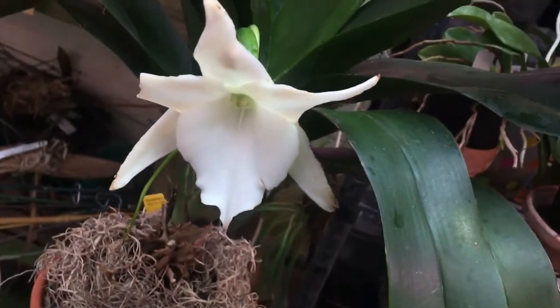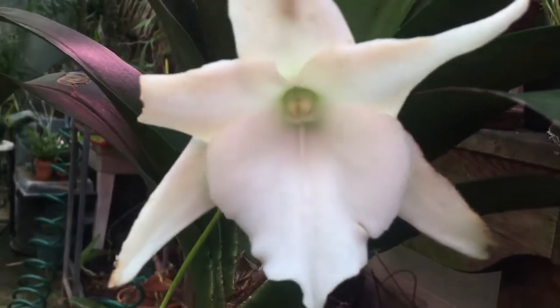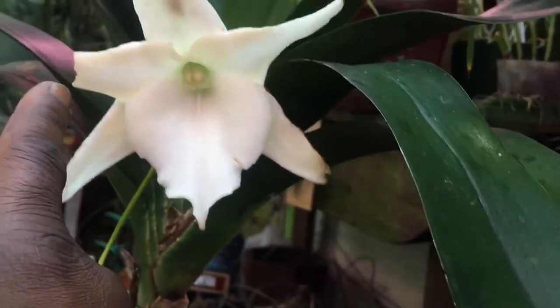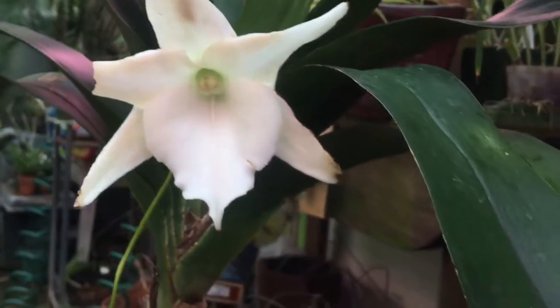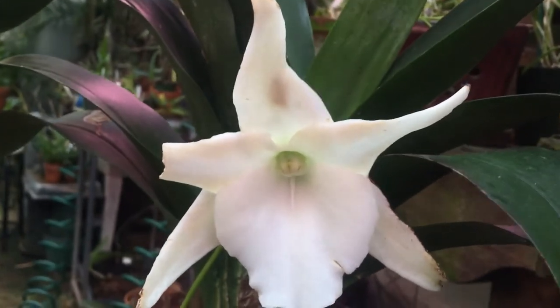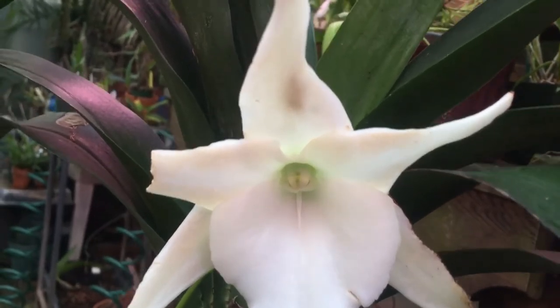Oh, how can I miss this — I've been waiting to show this to you forever. This right here is my Angraecum Lindford White Beauty, and it has been in bloom for a while. It is still very fragrant at night. I brought it out here to film; it was in the house. It is still very nice after so long and still so fragrant.